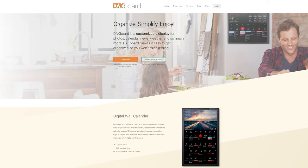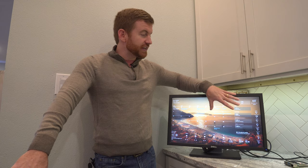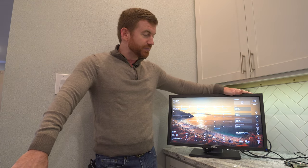Just to be up front, this is not a sponsored video. I did not receive anything from DAcboard, but I am using their display just to get up and running. So I got the Raspberry Pi and I installed DAcboard.